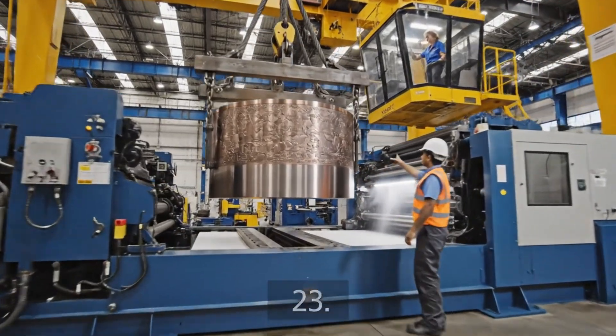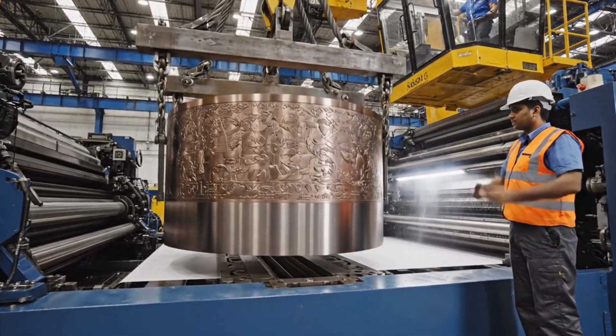Bring it down slow. Watch your alignment right there. Okay, set it down.